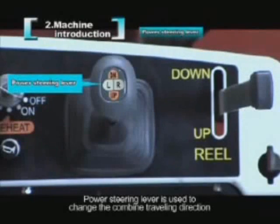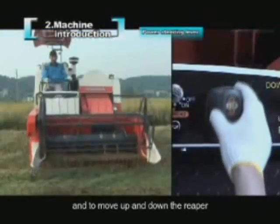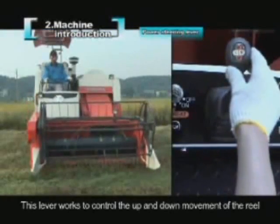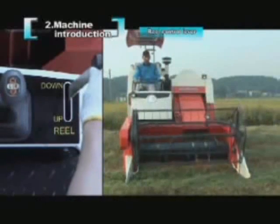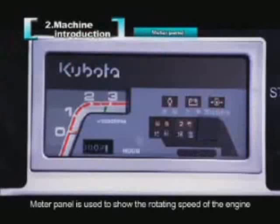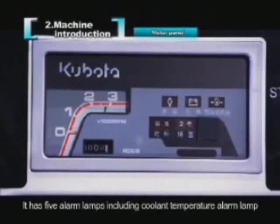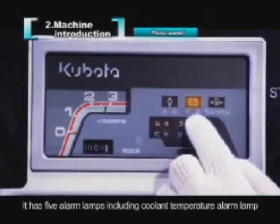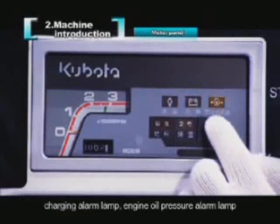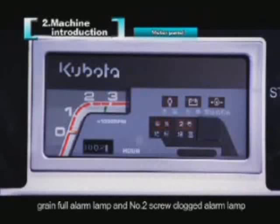The power steering lever is used to change the combine's travelling direction and to move the reaper up and down. Another lever controls the up and down movement of the reel. The meter panel shows the engine rotating speed, operating time, and other status indicators. It has five alarm lamps: coolant temperature alarm, charging alarm, engine oil pressure alarm, grain full alarm, and number 2 screw clogged alarm.